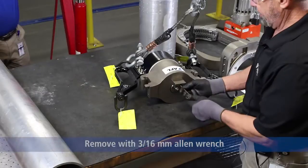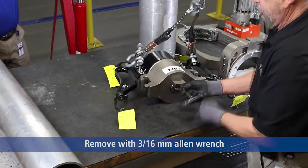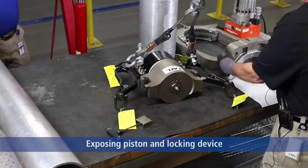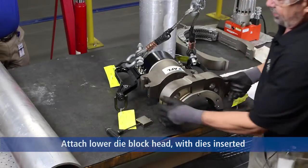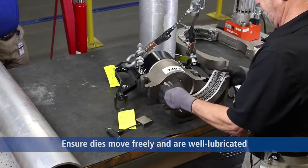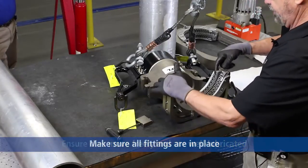We need to assemble the press by removing a lock screw that holds the piston and the piston locking device in place. We will take the lower die block head with the dies inserted, make sure they move and they're lubricated properly, and all of the fittings are in place.